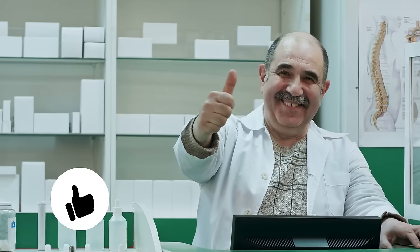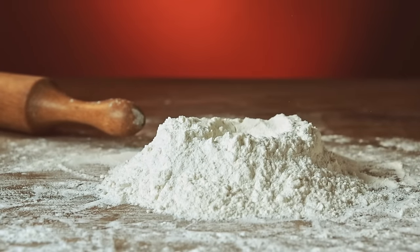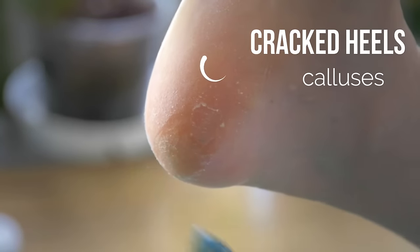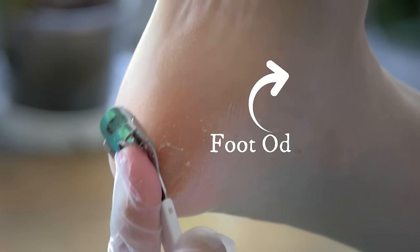Thankfully, most people already have this single ingredient. Baking soda is something almost every kitchen in America is going to have somewhere. It's such a common ingredient that many people tend to overlook its vast range of uses. One of those uses is a treatment for common foot issues like cracked heels and calluses, and it can also treat foot odours as well.